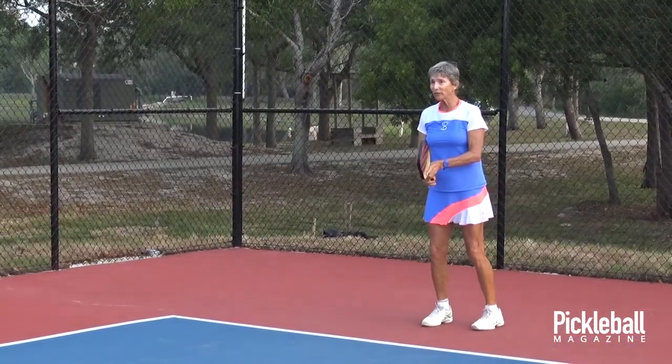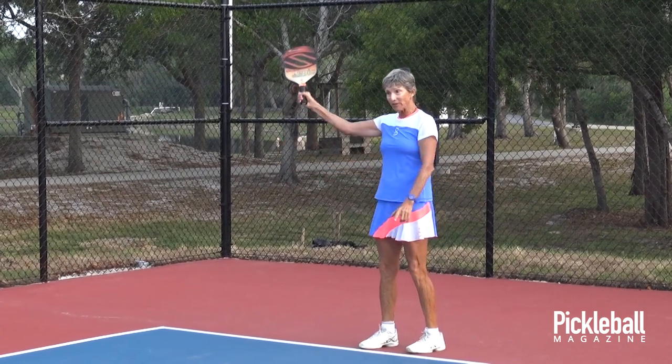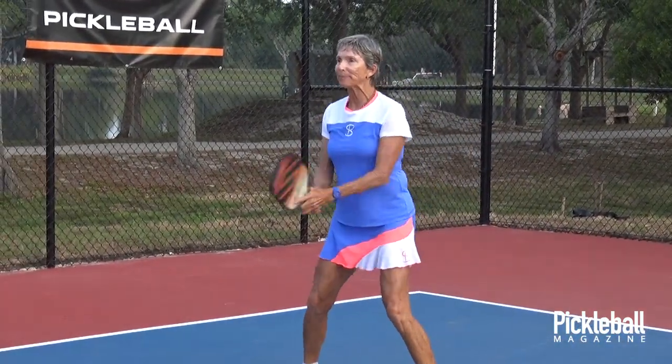On the return of serve, you set your hand in front of your body, slightly above the ball — not way above the ball, but slightly behind it. You flow into the ball; you don't stop and chip it.